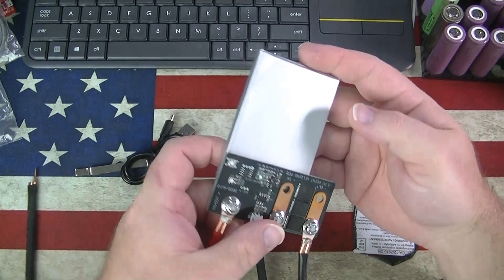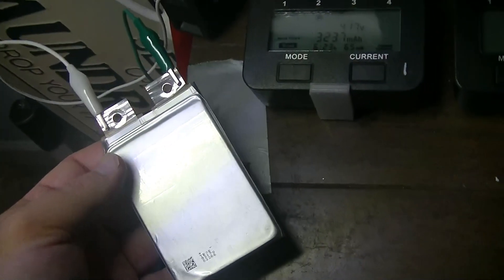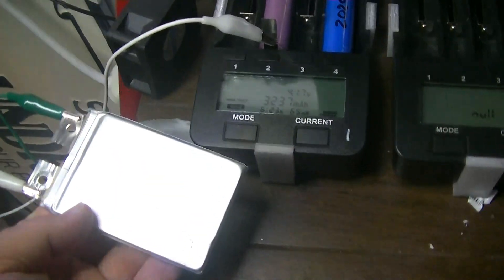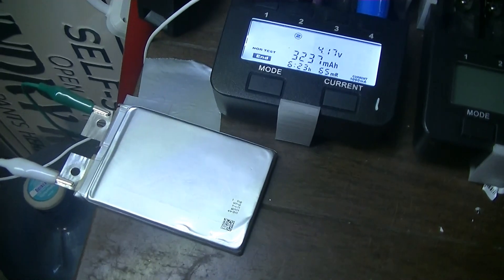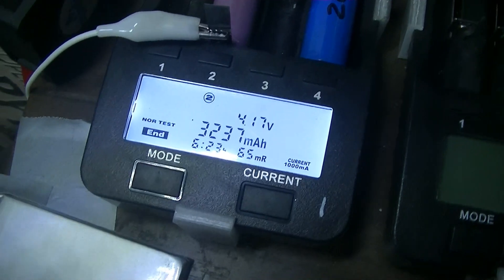It said it was a 4.5 amp hour battery, but I ran two tests — you can see in the video how I had it set up with the leads — and I only got 3.2 amp hours. Whatever, still not a horrible battery for the price.